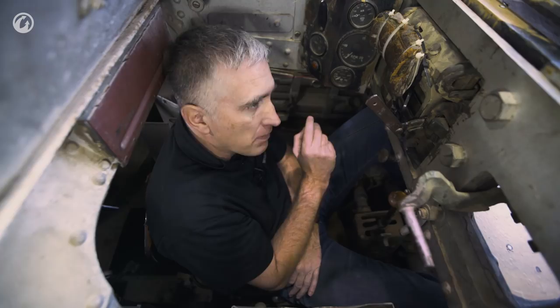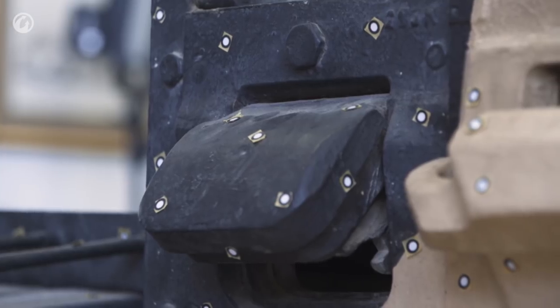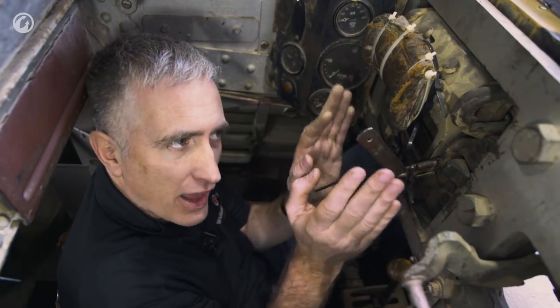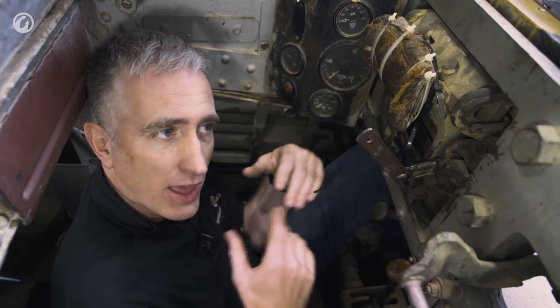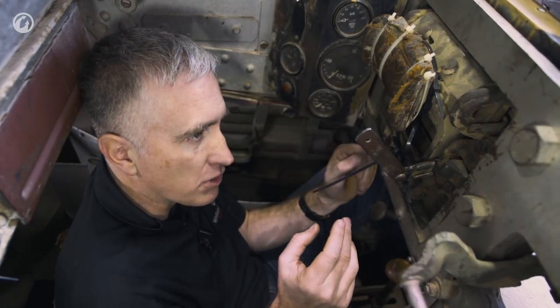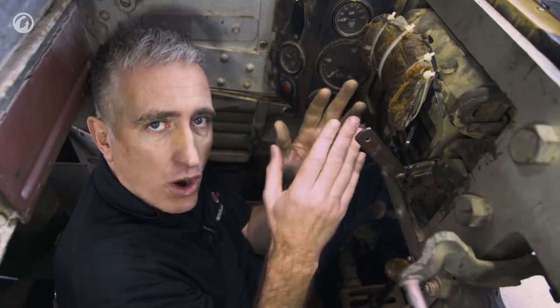Two buttons here for the smoke generators. Vision — actually, it's not too bad. He has a simple sliding block so he can look out to the right. Direct front, this little apparatus works one of three ways: the easiest is you slide it forward, swing it round, and you're just looking out a big hole in the armor. In combat this is a periscope, so you are protected.